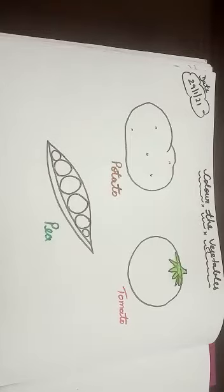Good morning kids, it's time for coloring. Kids, in the previous video we have done the coloring of yummy fruits. And today our topic is vegetables.